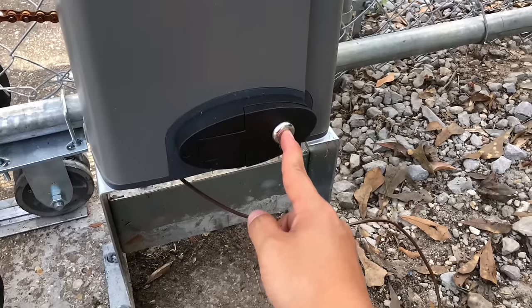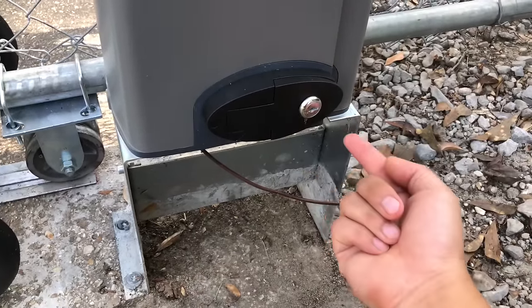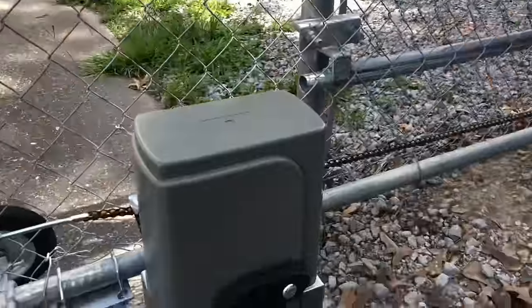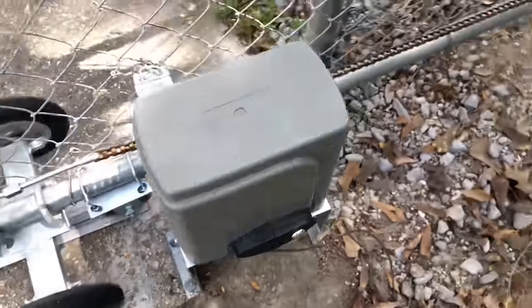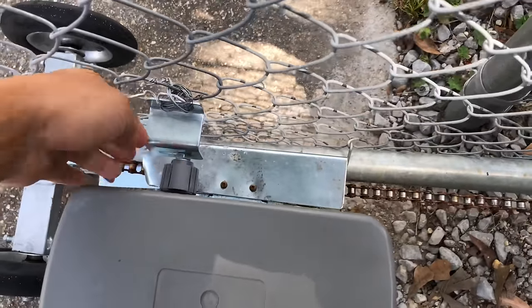This part here is the manual release key. It comes with two keys. If the power or electricity fails, you can simply put the key in, turn it, and open the gate manually — just like you would before you had this system installed.